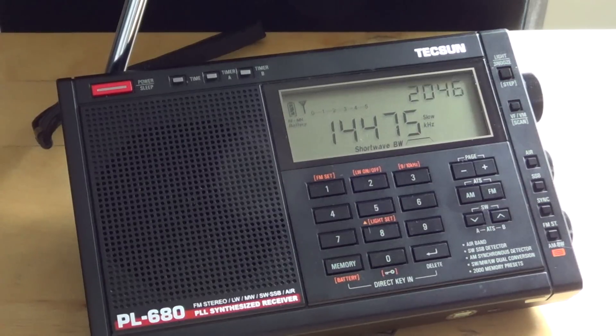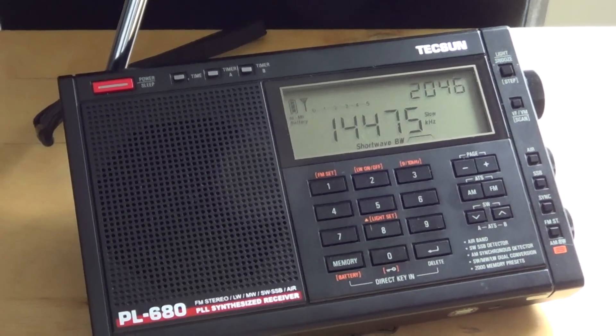That's my review of the Tecsun PL-680 — longwave, medium wave, shortwave, FM, and air band radio with 2000 memories, upper and lower sideband, and a synchronous detector. An overall good radio. If you have questions, let me know, and look out for my update video in a week or two with more details and listening experience.